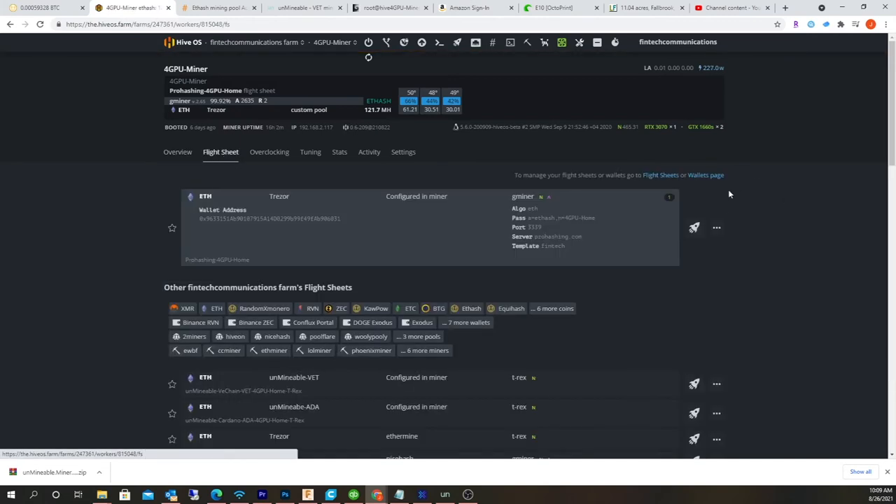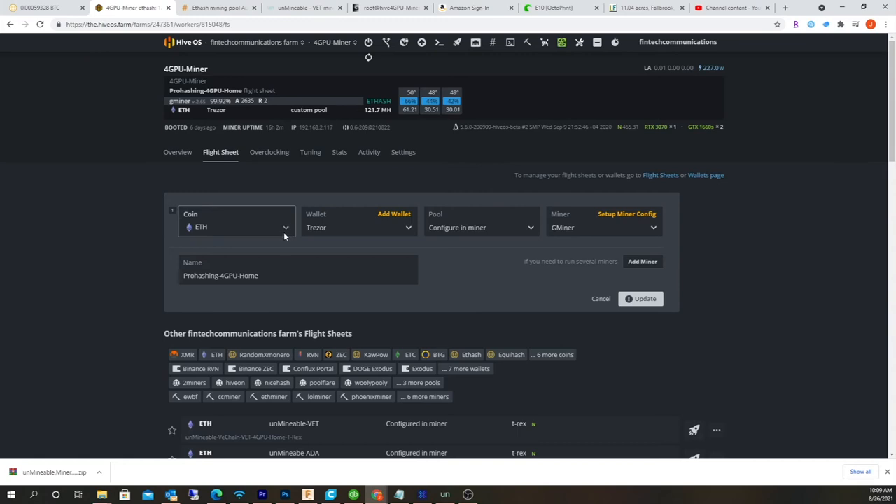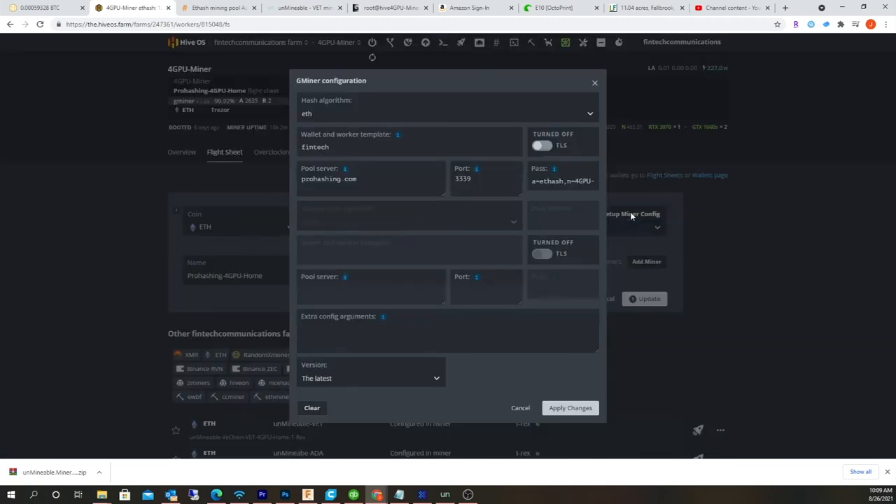So really, just go to the Flight Sheet. By default, HiveOS wants you to attach a wallet to it, so I'm going to choose the ETH protocol. This could be any wallet — it doesn't make a difference because you're not going to use it. I'm just using my Trezor address. Then you want to hit Configure Pool Manually, and set the manual configuration.